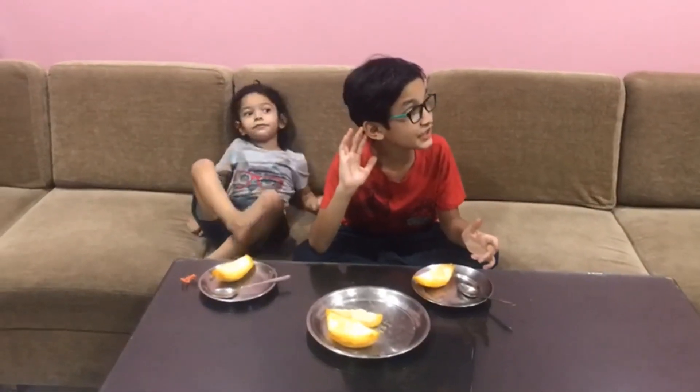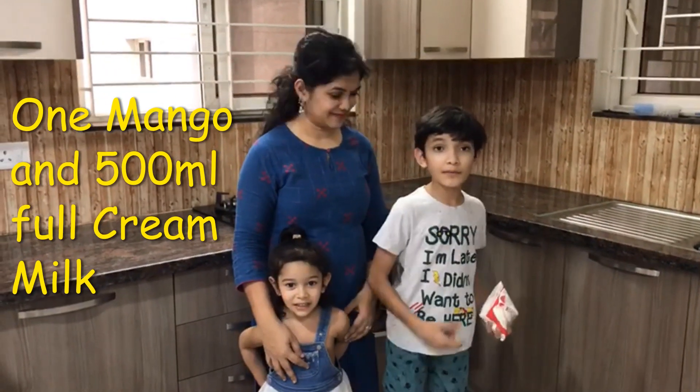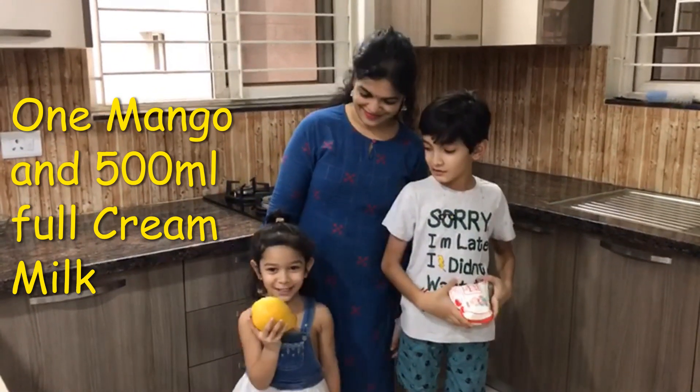It's really yummy! Do you guys want the recipe? Then let's go. For this yummy mango ice cream, we will be needing milk and mango.